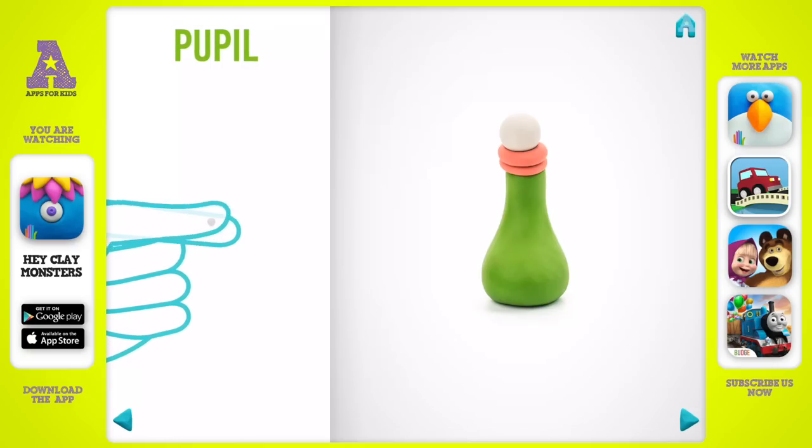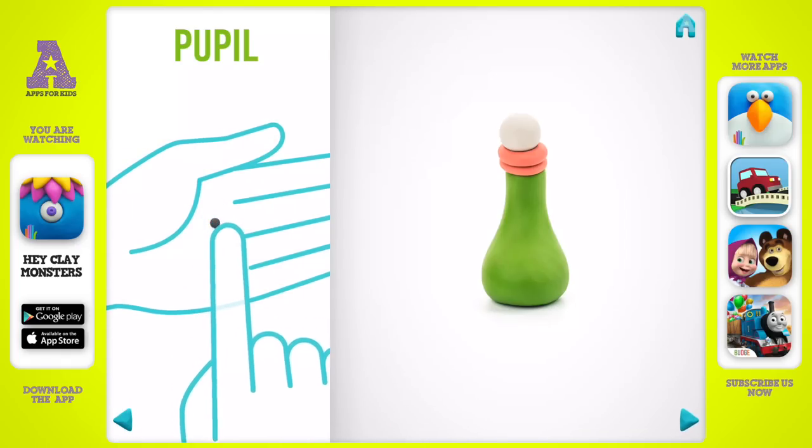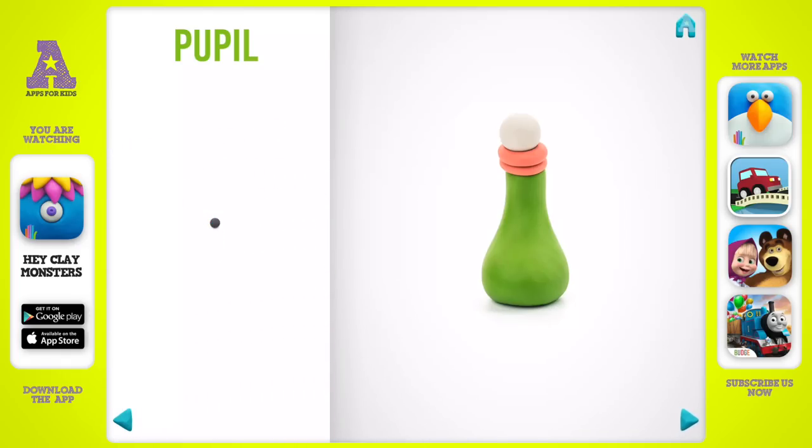Now make the pupil. Take a piece of black clay and roll one little ball. Well done! The pupil is done.